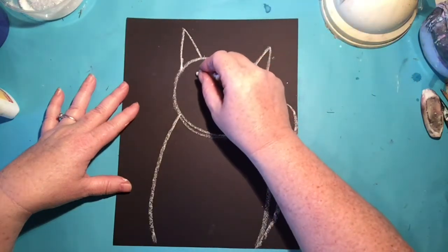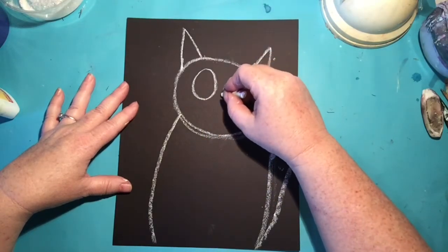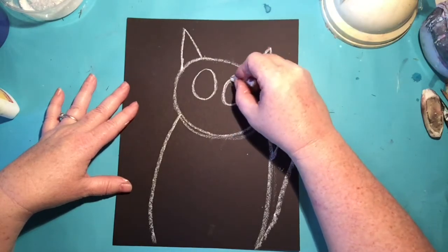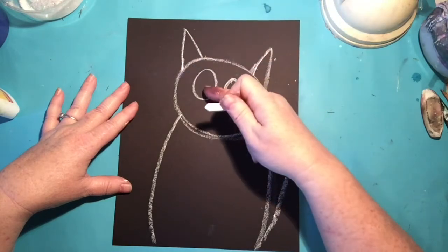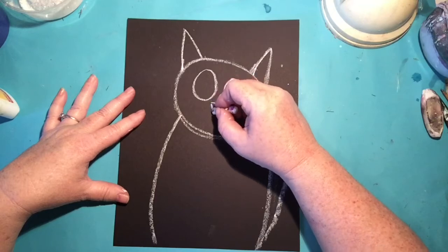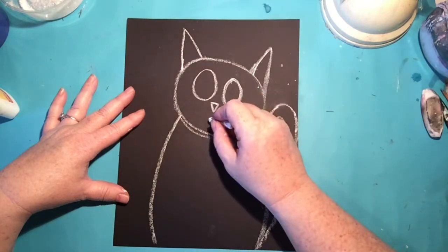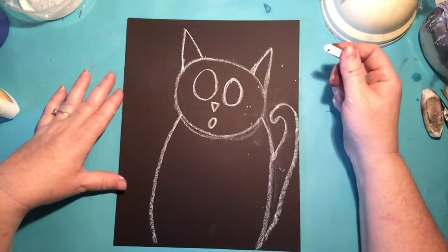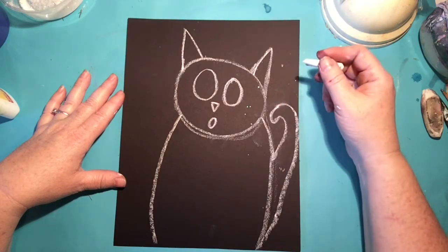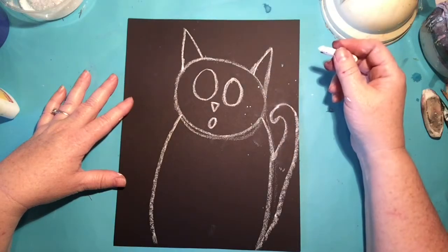Let's put some ears on our kitty — kitties have these pointed ears. One of the little things we're going to do to make the kitty's face look like it's turned a little bit is we've got this bigger ear here and a little smaller one — see how it's lower? Because the head is tilted, this is a little lower kitty ear. Now we're going to do these big eyes — one's going to be a little lower. The ear is lower than that one, and this eye is lower and a little smaller too. Then I'm going to do a little diamond nose and a little mouth.